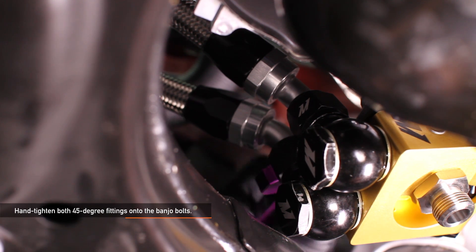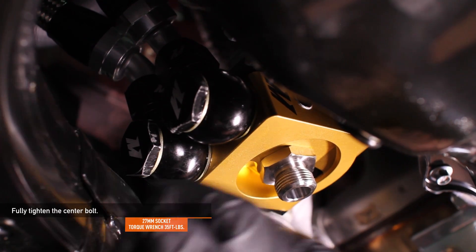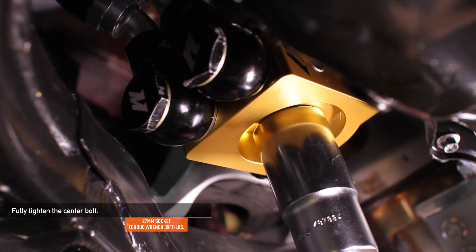Hand tighten both 45 degree fittings onto the banjo bolts using an aluminum 10AN wrench. With the sandwich plate in the proper orientation, you can now fully tighten the stainless steel center bolt using a 27 millimeter socket and a torque wrench. Make sure to tighten to 35 foot-pounds.